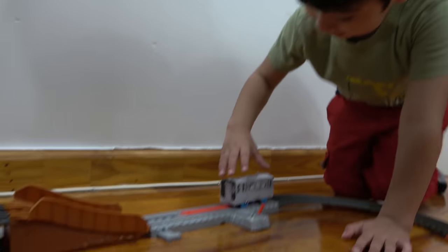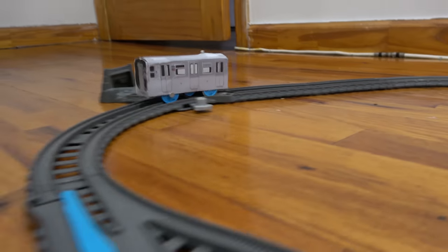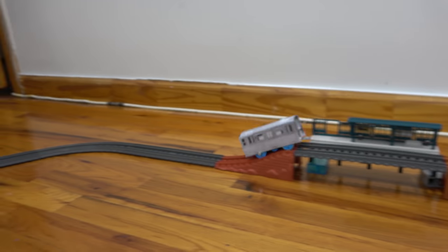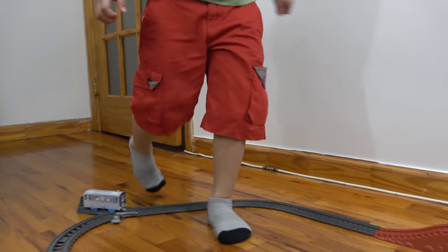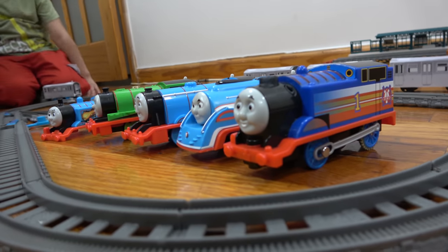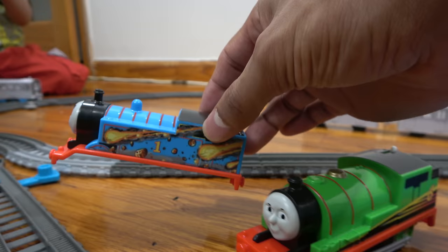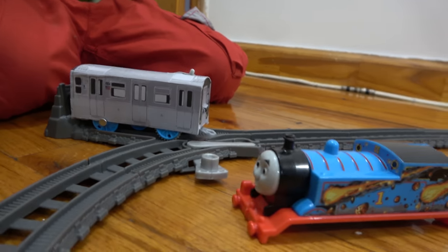Are you ready, Johnny? Yeah! It's going! You stopped it. Here we have some Trackmaster Thomas and Friends characters and they run on the Trackmaster tracks. This is the Thomas from the Dragon Escape set — this is the one we used to customize this New York City MTA train.